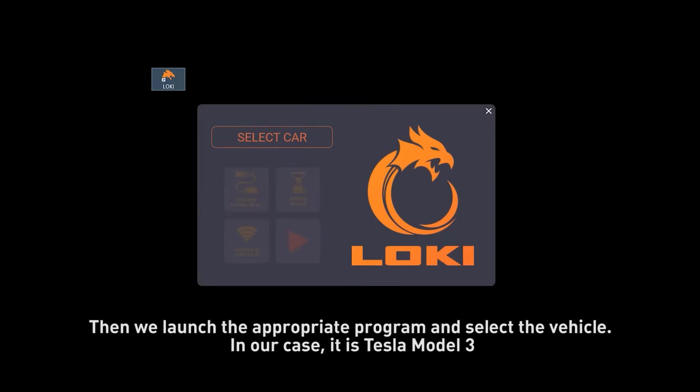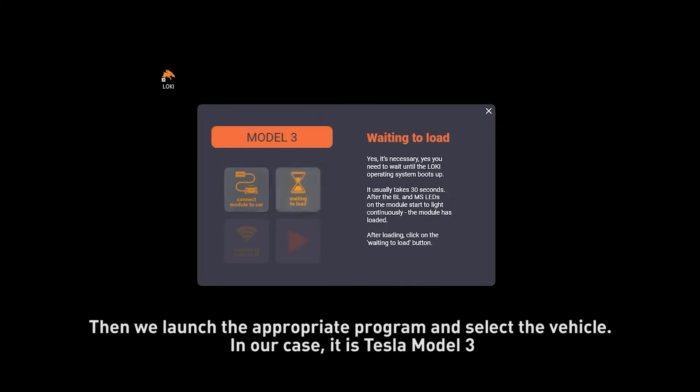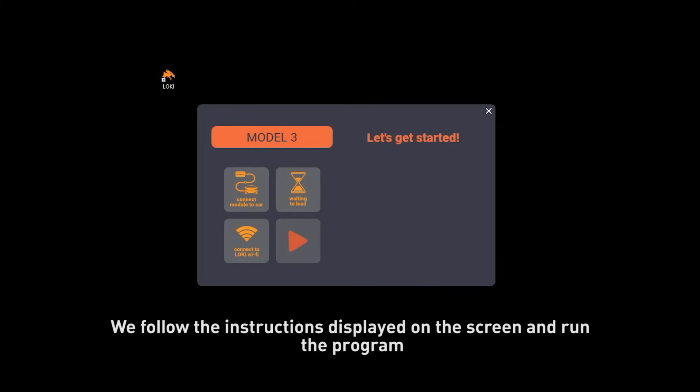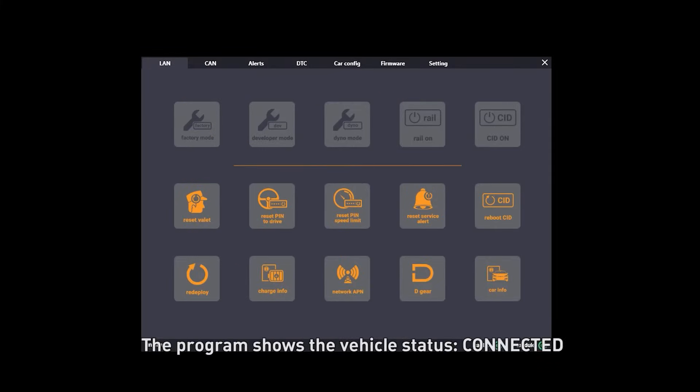Then we launch the appropriate program and select the vehicle. In our case it is Tesla Model 3. We follow the instructions displayed on the screen and run the program. The program shows the vehicle status as connected.